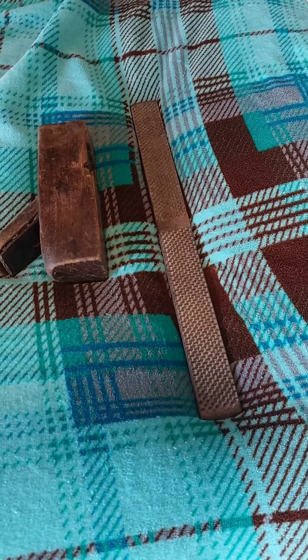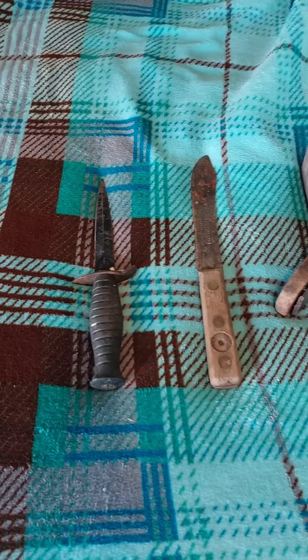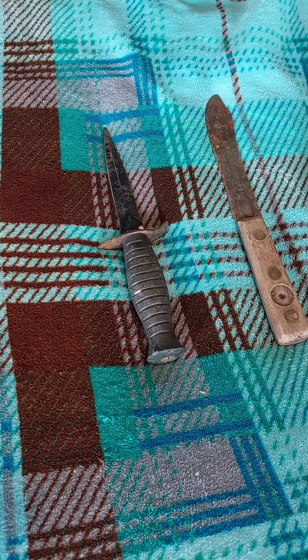They're having citywide garage sales today in town near me, and this is what I picked up a little bit ago for nine dollars and fifty cents at the garage sale right next to where I used to live.